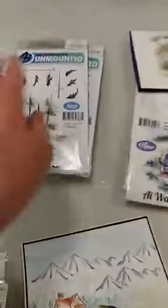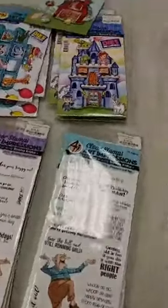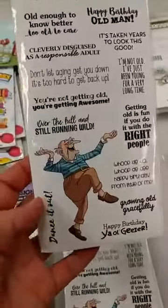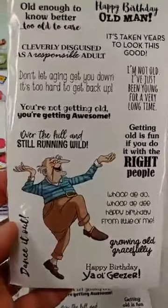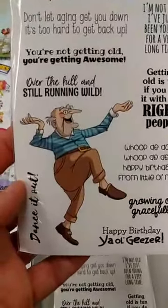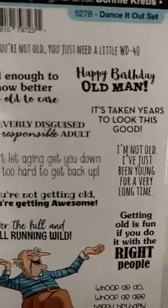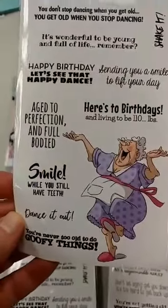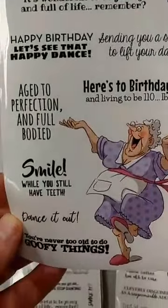I think that one's going to be a lot of fun to play with. We got a couple of other stamp sets in from them. A lot of you really like these golden oldies, and these are a couple of fun sets to use for birthday cards. This one is called the Dance It Out set with the old geezer, and there are a lot of really funny sentiments. This one is called Be Happy Laugh Lines, with a lady on it, and it also has some really great sentiments.